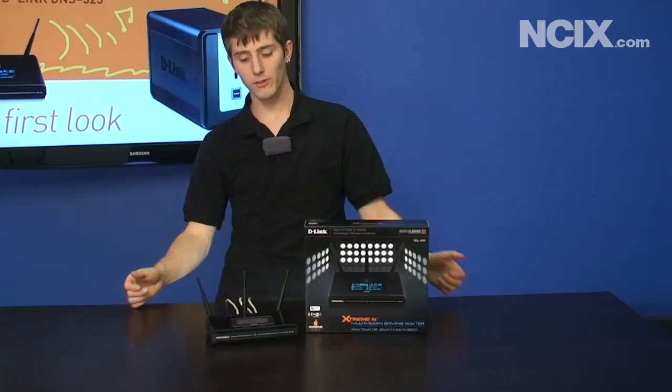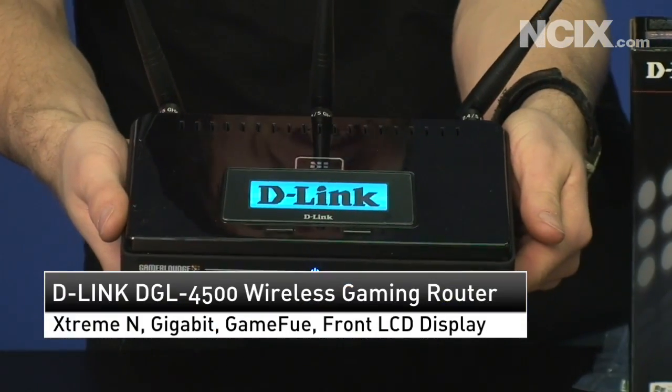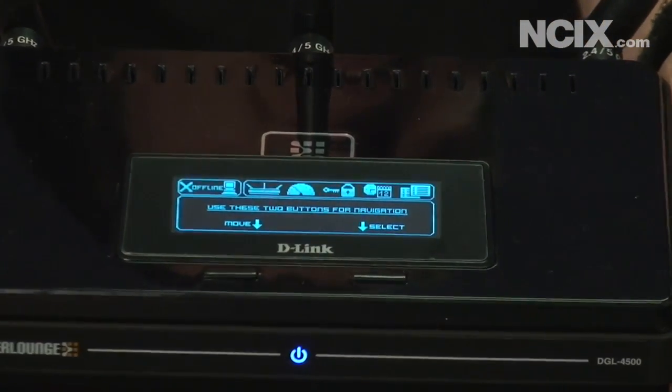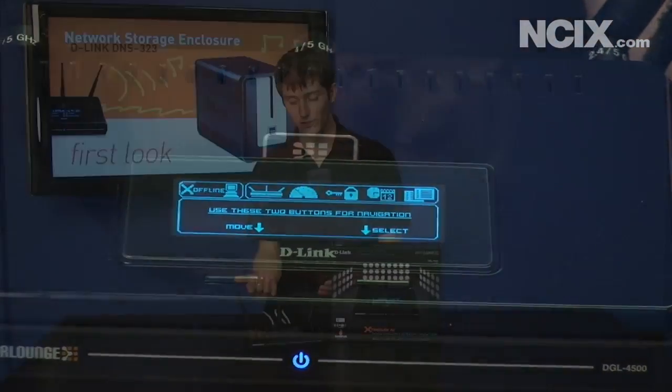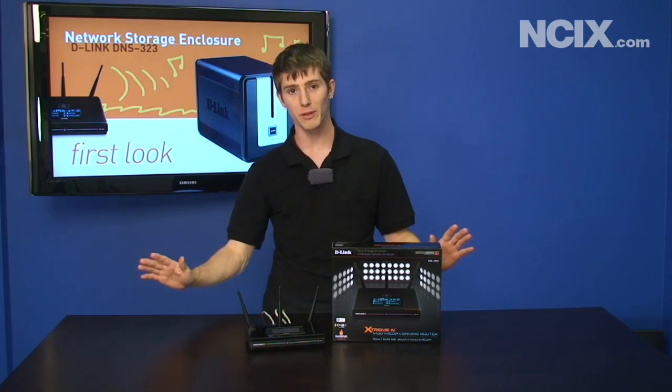So now we're going to have a closer look at the DGL 4500 Gamer Lounge router and what makes it a Gamer Lounge? Well, for example, your mom is streaming Chinese soap operas over the network and you're trying to play a game of Left 4 Dead — your ping goes up by 50 milliseconds, bad experience all around.